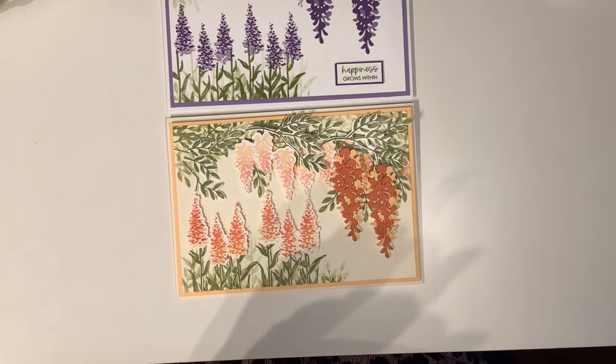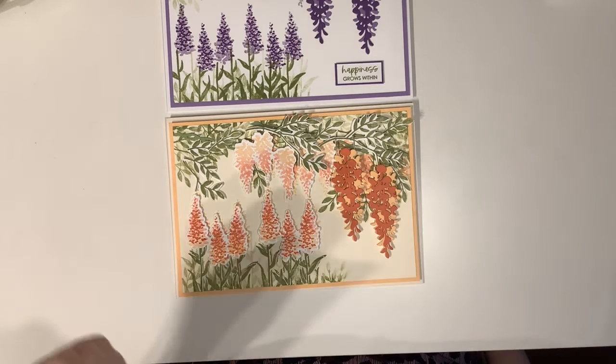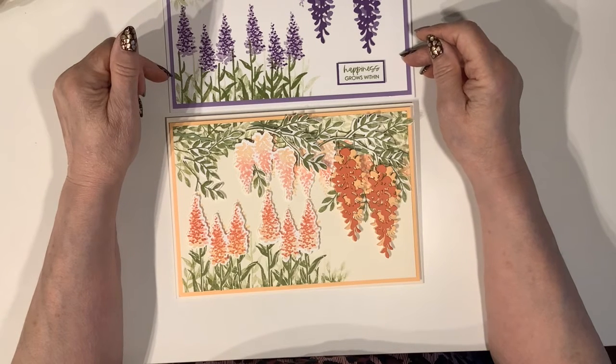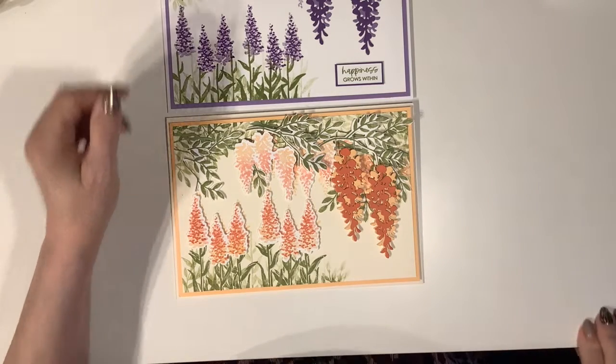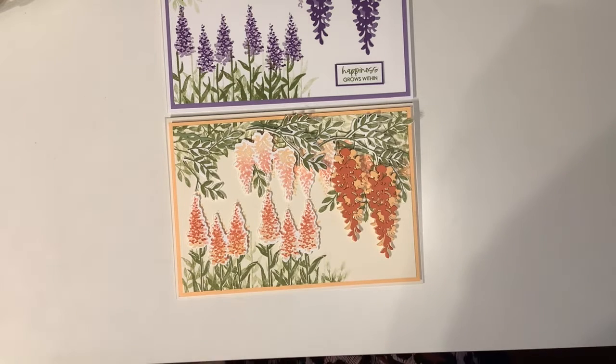I'd be interested to know which one you like the best — please do comment. As usual, you'll find links to the digital catalogues in the description box below, and also a link to my online store where you can buy any of the products I've demonstrated today and indeed any products in the current catalogues. Thank you very much for watching. On Saturday afternoons at 2:30 GMT I do a live, and Wednesday evenings I post my usual recorded video like today. Thank you for watching everybody — bye bye!